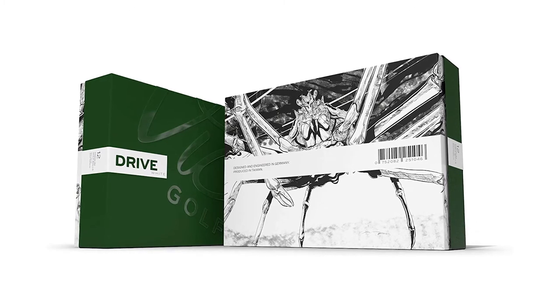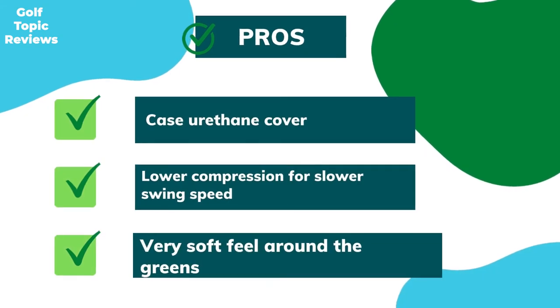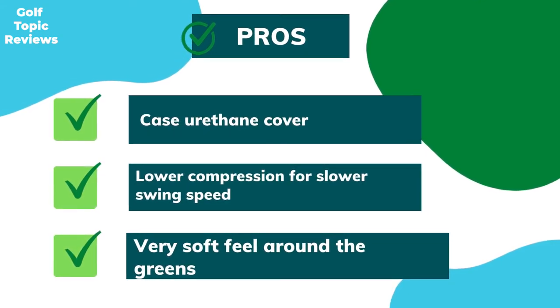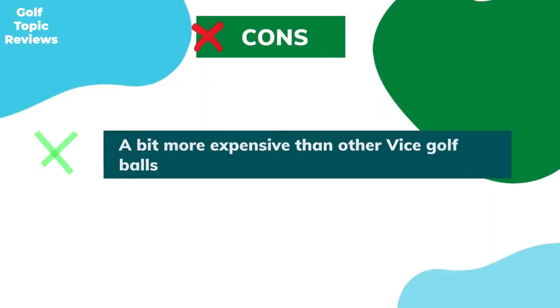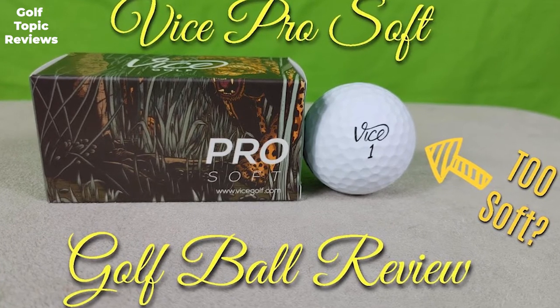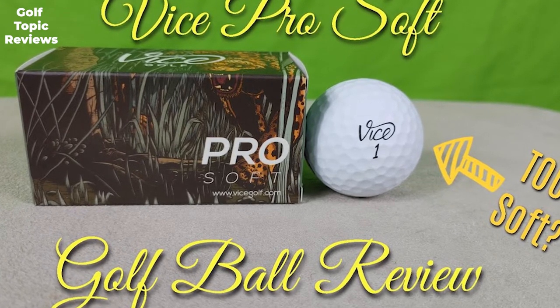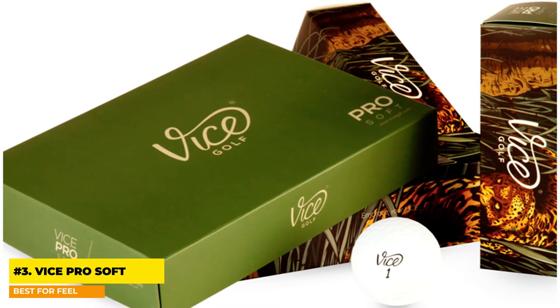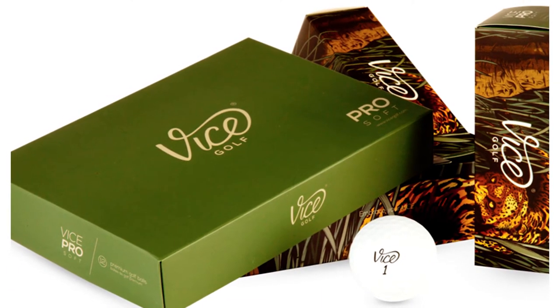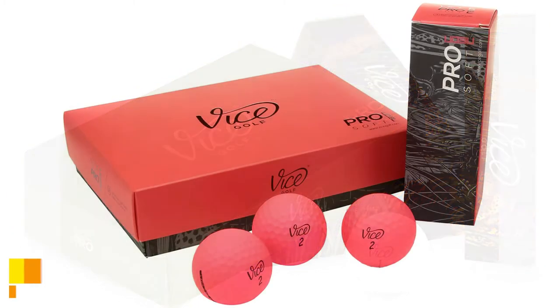Number three: Vice Pro Soft — best for feel. Pros: cast urethane cover, lower compression for slower swing speeds, very soft feel around the greens, good visibility. Cons: a bit more expensive than other Vice golf balls. The Vice Pro Soft is similar to the Vice Pro Plus in distance, but is a three-piece ball instead of four-piece. The cast urethane cover provides great feel around the green, and the lower compression suits golfers with slightly slower swing speeds who still need feel and distance.